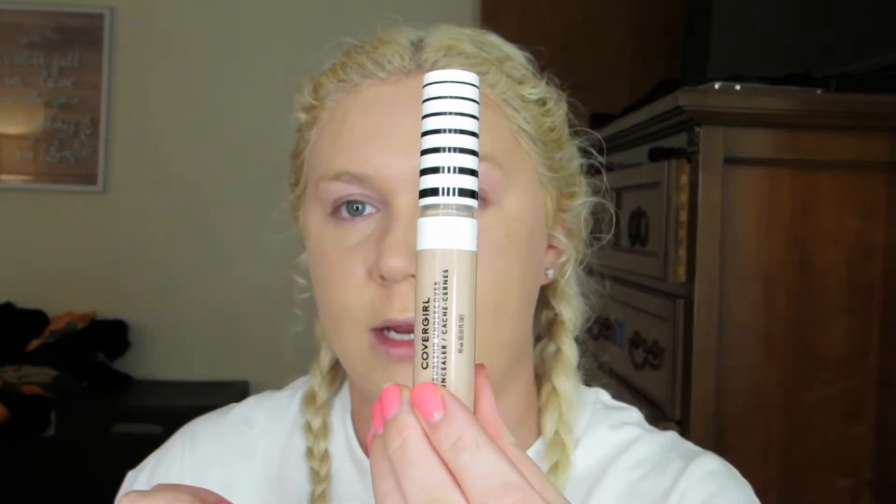Okay, another newbie. Let's see — this is the CoverGirl True Blend Undercover Concealer in the shade Warm Beige. And this is the packaging right there. This looks kind of dark, so I could have done a little bit lighter. It almost looks like the same shade as that foundation.